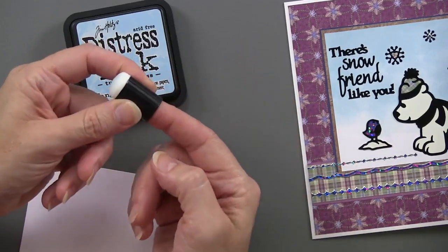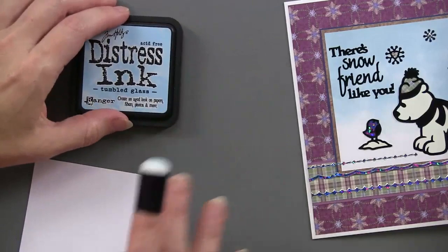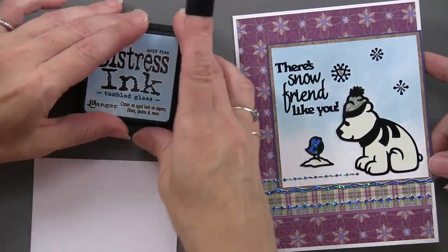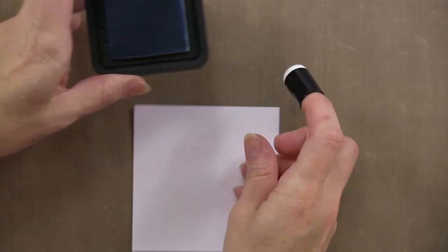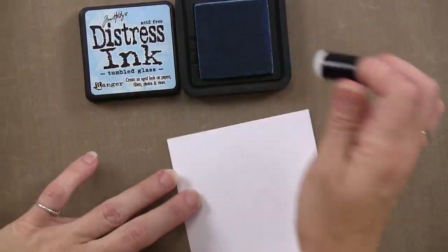You can fit the dabber on the end of your finger, and Teresa has created a graduated effect — a little bit of the sky up here that sort of goes down into the snow. She started up at the top. Let me bring out the craft sheet — what would we do without it?